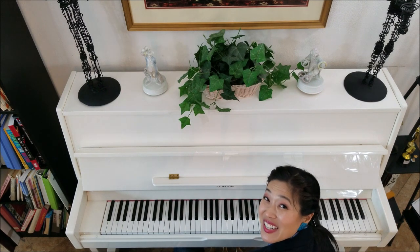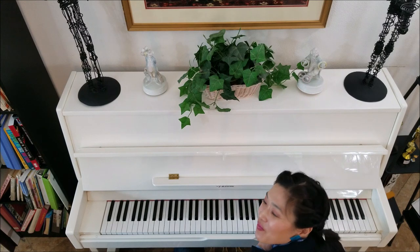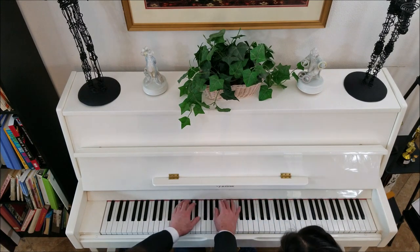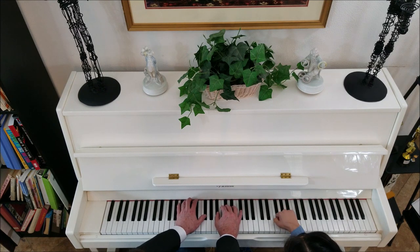We're going to play it one more time, and this time I'm not going to say anything, so you can just practice along. You might hear Presto play some cool things in the bass line. Ready, Presto? Let's start with the rolled knuckles one. Here we go. One, two, three, four.